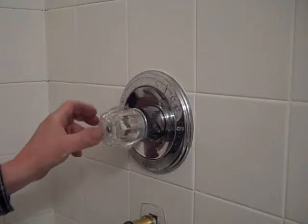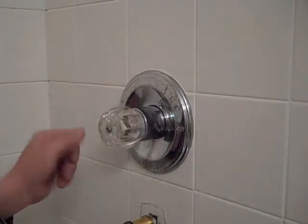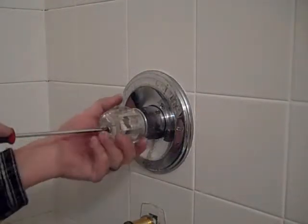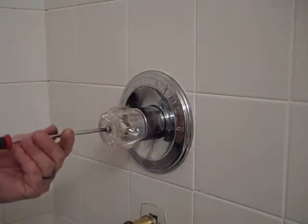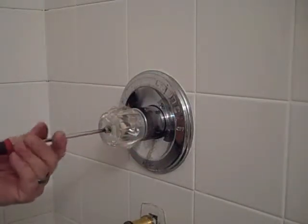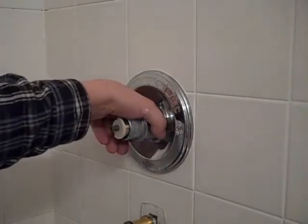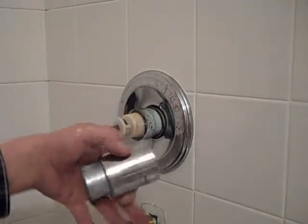The faucet plate that went here is missing, but if it was there we would have pried it off with a screwdriver. We're going to take the screwdriver and release this center screw, which is going to release that clear handle. Now the water is still on to the shower, so just be careful you don't turn it on or you'll get yourself all wet. See how that just slides off.